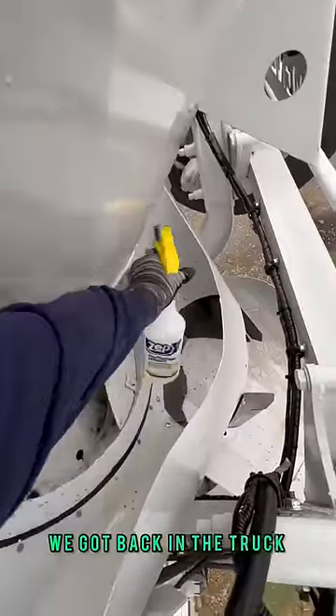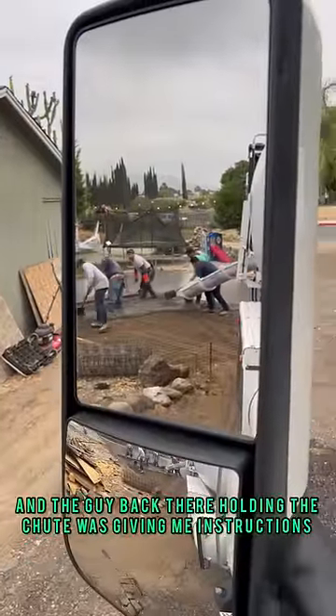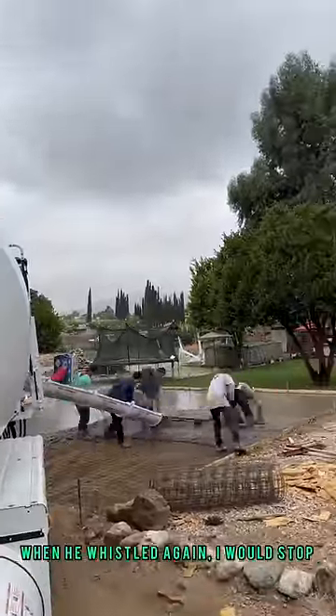Once we finished that, we got back in the truck. The guy back there holding the chute was giving me instructions — when to go he would whistle, I would put it in gear and move forward, and when he would whistle again, I would stop.